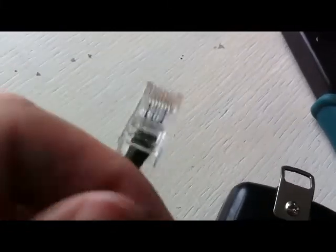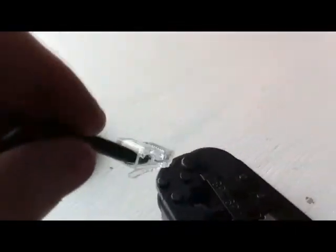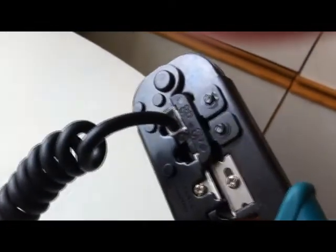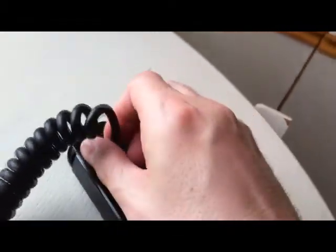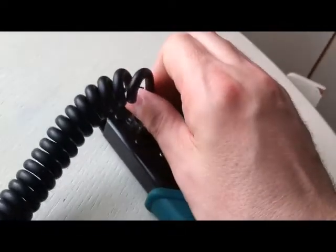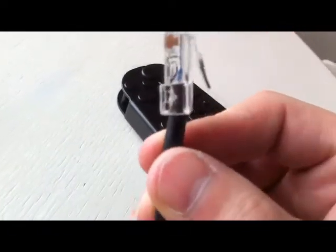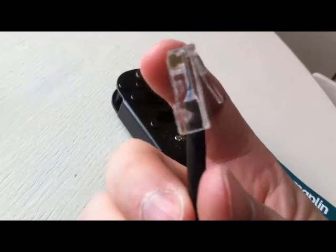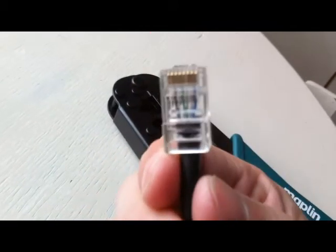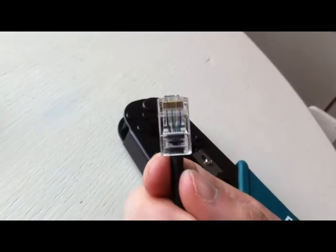So what you do with that then is place it in here, close it on. It pushes in the cord holder and then the pin holder. And that should be that.